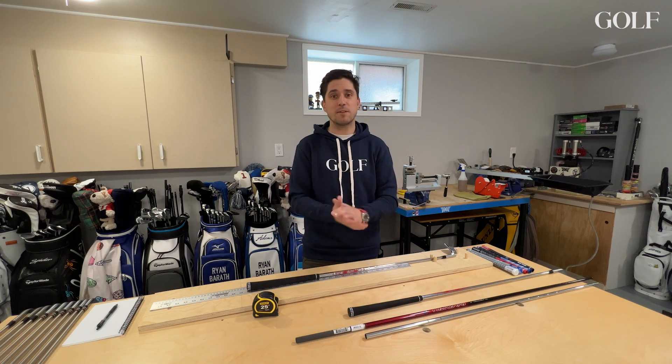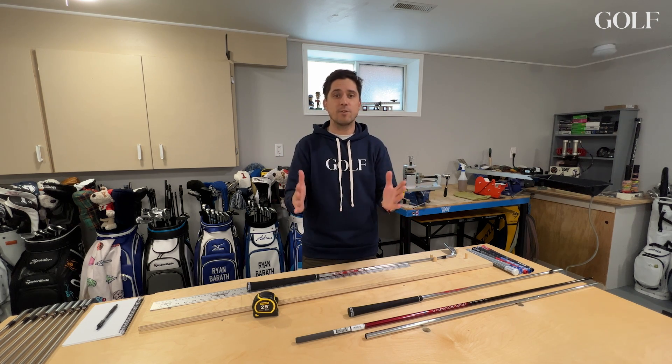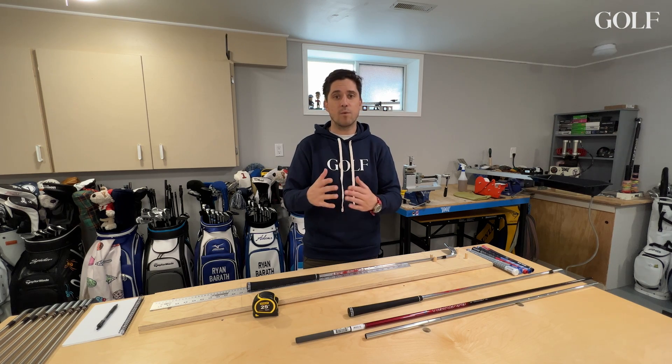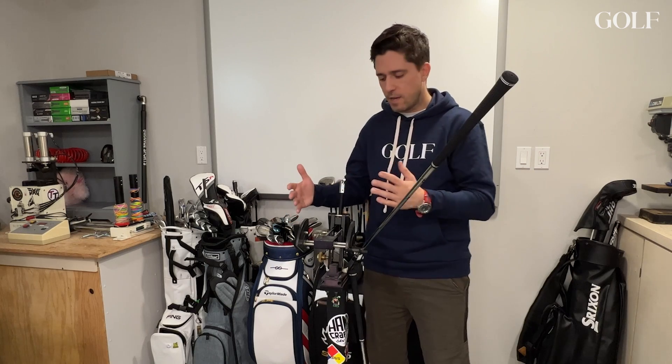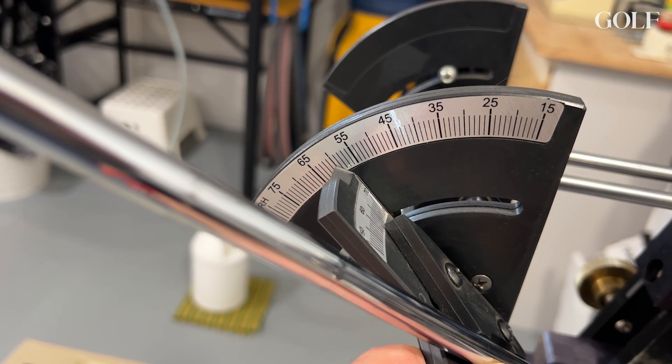Another important factor when it comes to building golf clubs is lie and loft. We're going to use a lie and loft machine to explain how it works and how to diagnose your ball flight if you are missing shots right or left. Here we are at a lie and loft bending and measuring machine. There are very high-end specific devices used only for measuring, but this one does both, which makes it very convenient for checking a golf club or bending something to the proper spec.